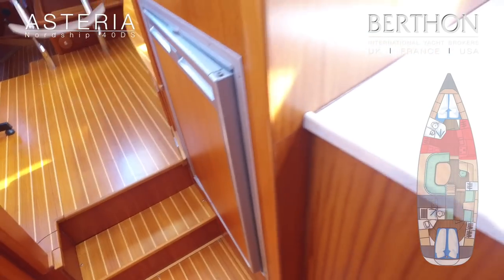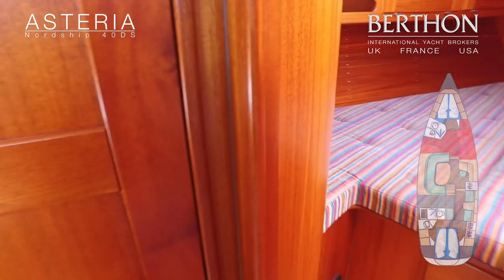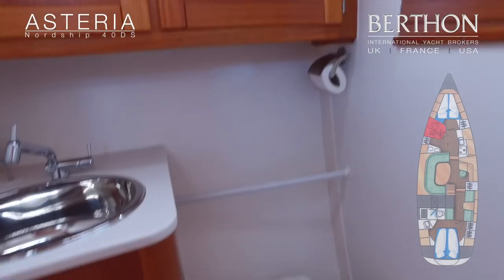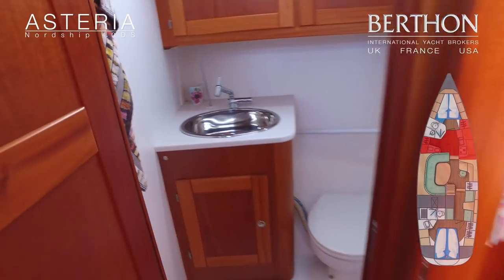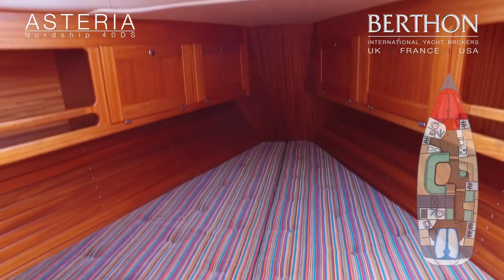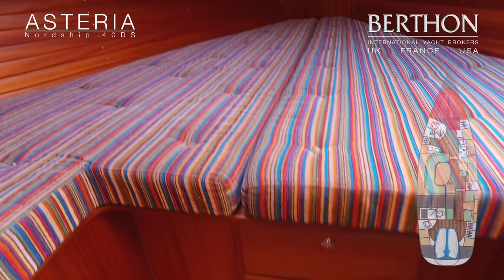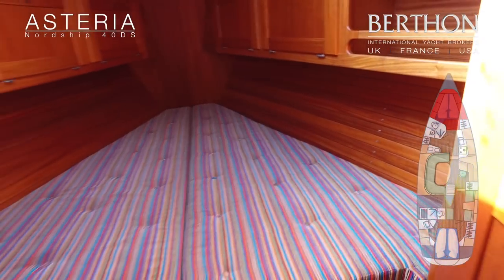Quite a bit of storage underneath the saloon floor also. Moving forward to the forward heads — that's Corian with satin mahogany up high, and GRP and melamine finish below, with Jabsco manual marine heads. V-double berth in the bow. The cabinetry throughout is very neat, very tidy and well finished, with a bit of additional hanging storage behind the door as well.